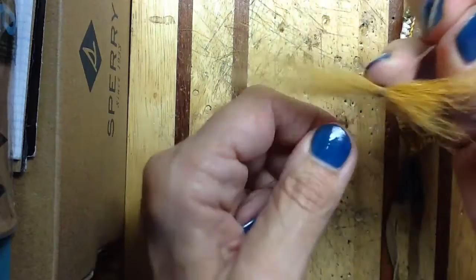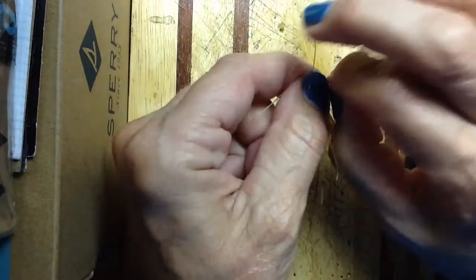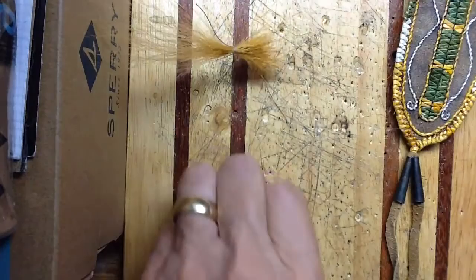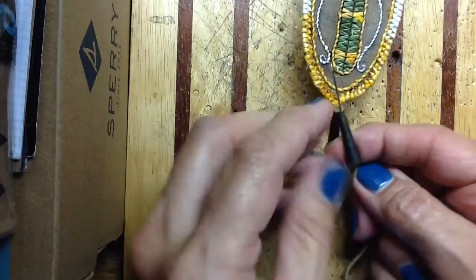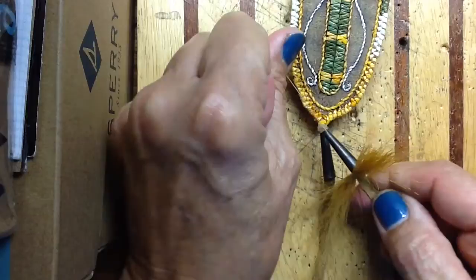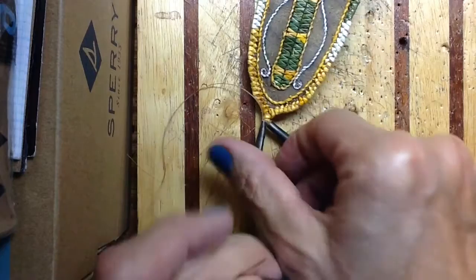Flip it over, tie it again, flip it over, tie it again — real tight. Then tie another knot in that. Now what you want to do is pull your cone down just a little. The brain tan is so thick I don't think I'm going to need a knot in it — most of the times you'll put a knot in it to hold everything in place. Go ahead and pull this up through. You can see one part is shorter than the other, which was correct in many of the originals.